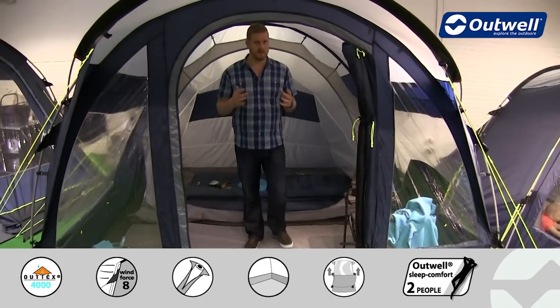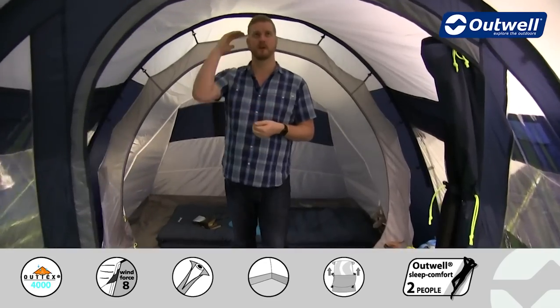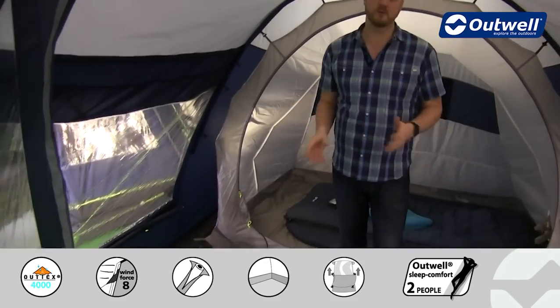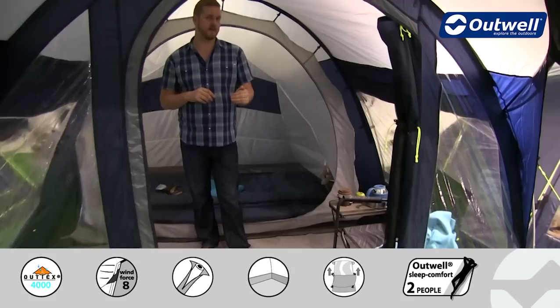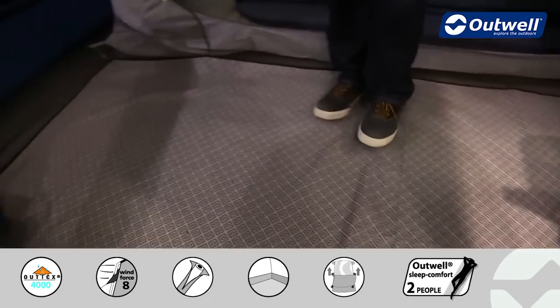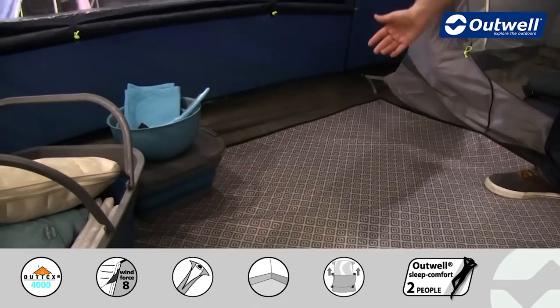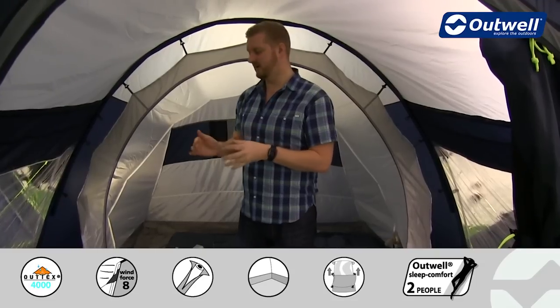Even though it's quite a compact tent, there is a good amount of head height within here. I'm quite tall at around 1 metre 95 and I can certainly stand up no problem at all. The ground sheet from front to back is fully sealed and it's a bathtub style — it comes up around the edges — which will stop drafts, keep out dirt, dust, sand, and unwanted bugs. It's totally waterproof with a hydrostatic head of 10,000 millimetres, and with double coated polyethylene it's a good long-lasting material.